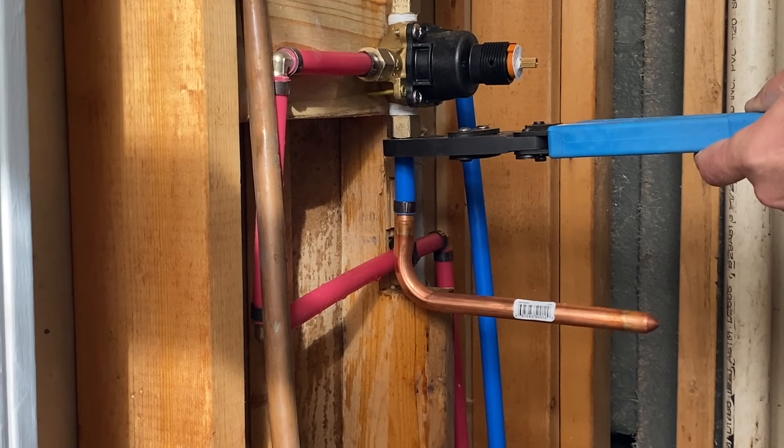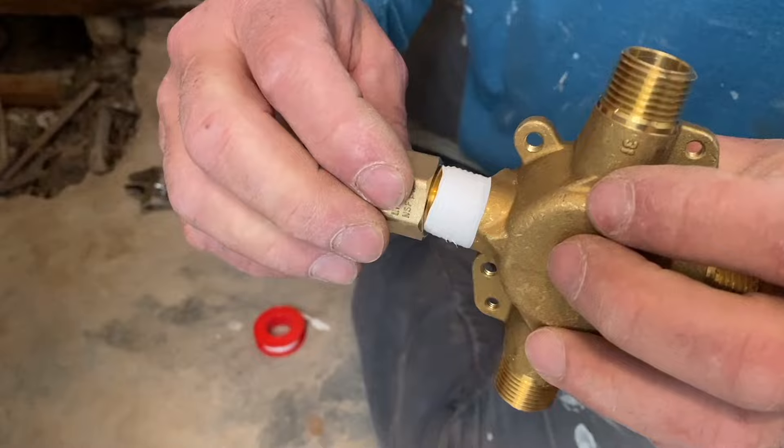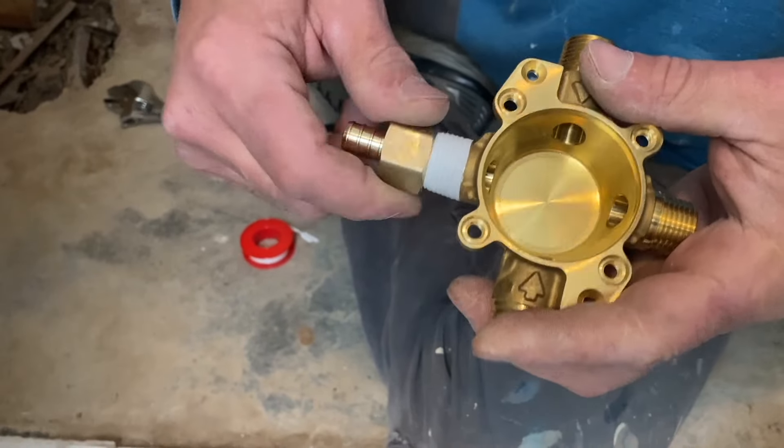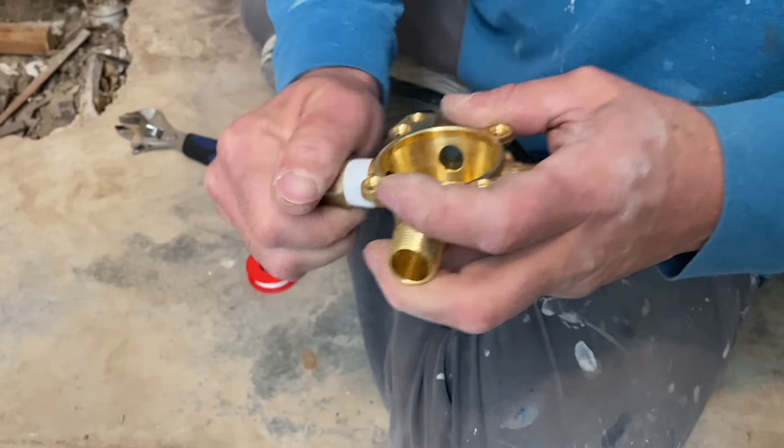This adapter is an internal female, so you can simply take your pipe and screw that on into there — whatever you're screwing on into there — so that you make a good solid connection with the adapter to the PEX pipe.